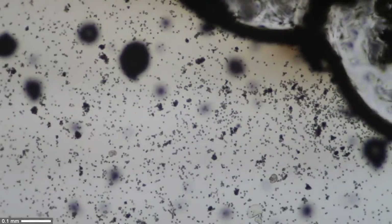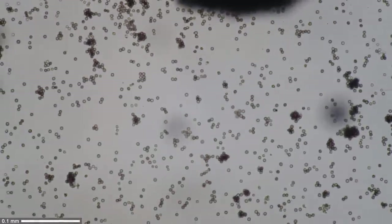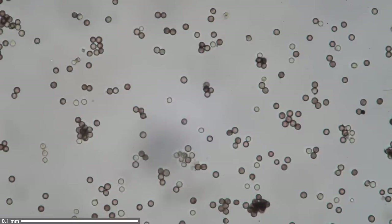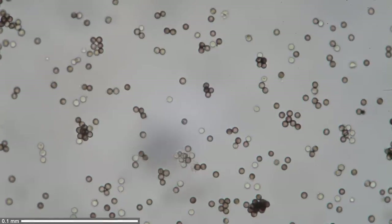The spores are much bigger than bacteria but still reasonably small — nice round structures. This big black blob is a sporangium, surrounded by spores. I kept increasing the magnification, and this is using the 40x objective — that's basically what you're able to see with a low-cost educational microscope with a 40x magnification objective.